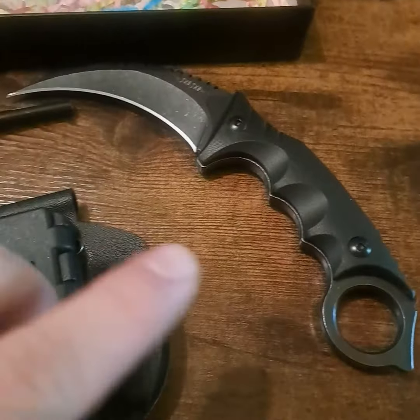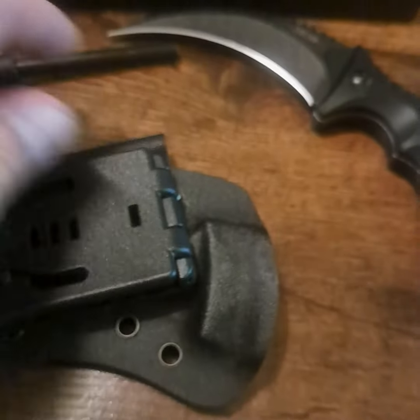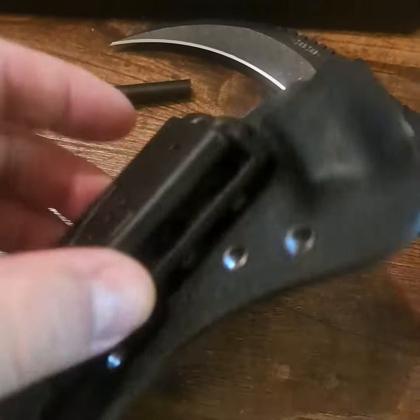Today we're gonna take a quick look at this tactical claw knife, the sheath that it came with, and a ferrule striking rod to start fires with.